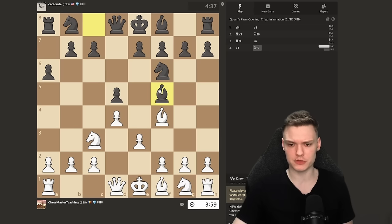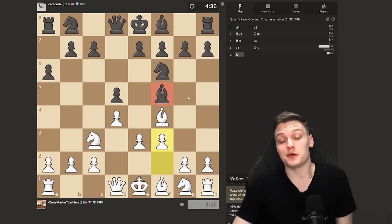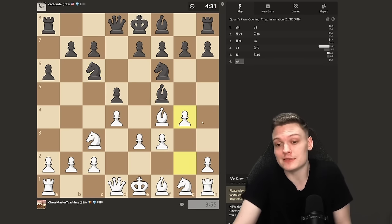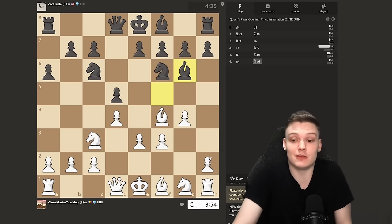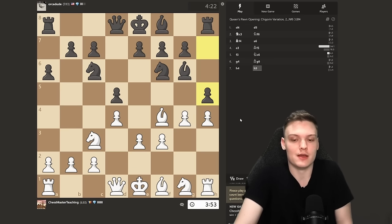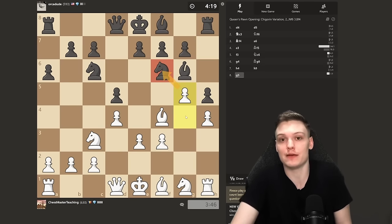With bishop on f5, we just play f3. It's like the bishop is walking outside on a sunny day, and then we play f3 — goes g4, h4. It starts raining with pawns, and the bishop doesn't have an umbrella. We just attack him. This is one of the nicest things you can use from this video. I usually get the best feedback from this variation — people are the happiest while doing this, almost to the extent that they don't need therapy anymore.